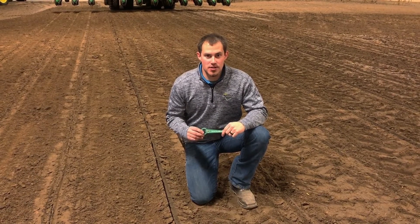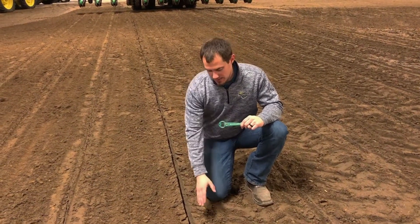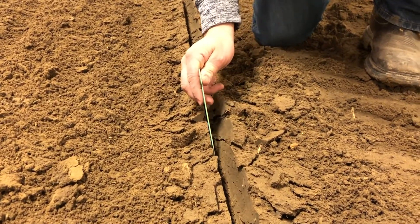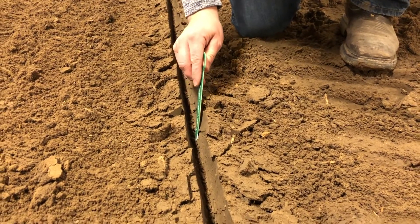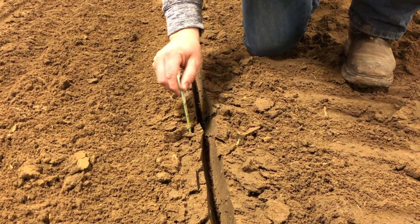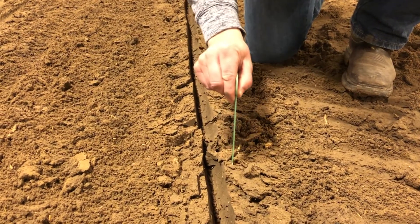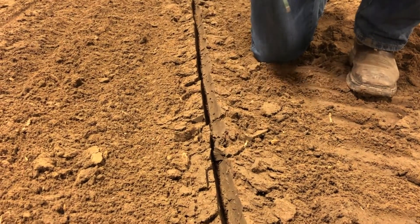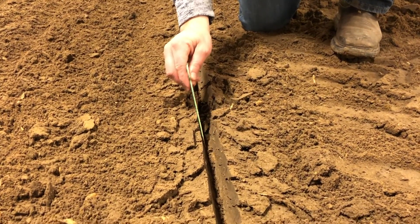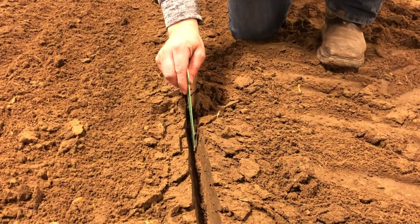Looking at a seed trench after we've gone through — tied the closing wheels up in this example — this is what a good seed trench looks like. We have some firm sidewalls, it's defined, it's not crumbled in. If I take and stick my seed digger down in there, it kind of comes in here, so it's not totally compacted and hard. Obviously soil conditions and soil types will affect this, but this is what we want to see for good seed to soil contact, and that gives our seed the best chance at producing maximum yield.